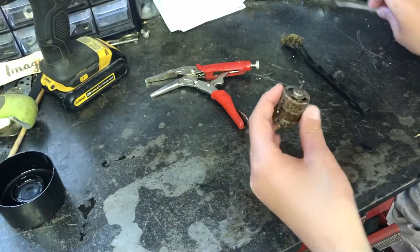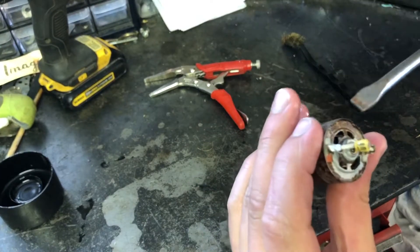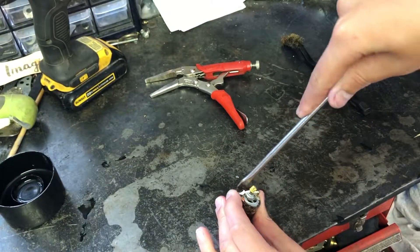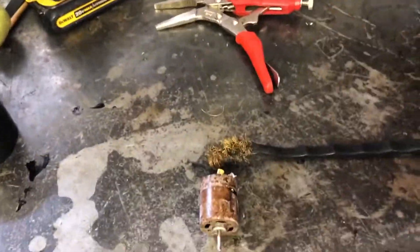Now I'm going to see if I can remove that metal bit from the top of the motor. First, I'm going to use my flathead screwdriver and see if I can pry the parts off with that. But it seems like it's too rusted on.